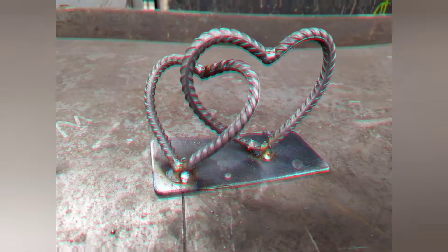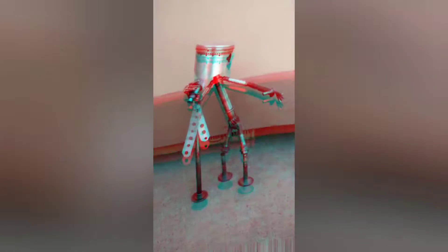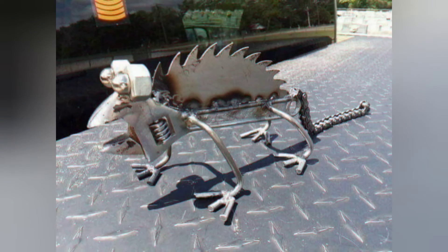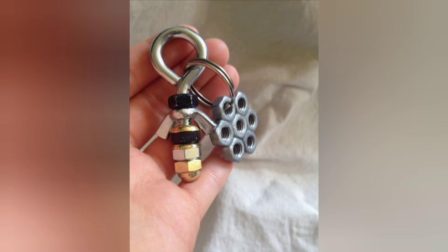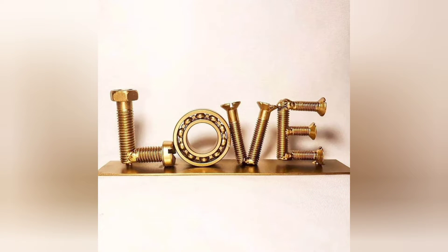Majestic Peacock Sculpture. Ready to take on a slightly more advanced project? Creating a peacock sculpture allows beginners to hone their welding skills while crafting a stunning piece of art. Starting with a metal frame for the body and tail feathers, beginners can then add intricate feather patterns using thin metal strips, resulting in a majestic sculpture that's sure to impress.